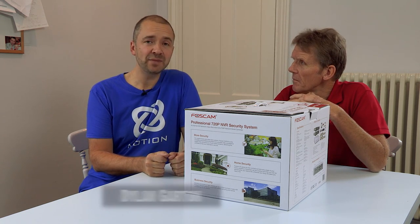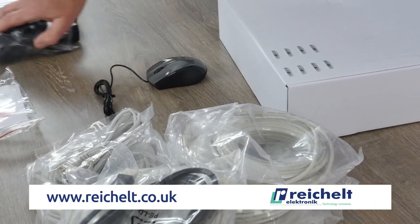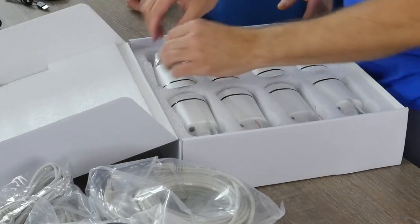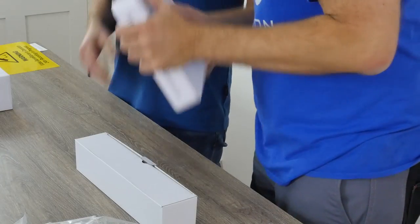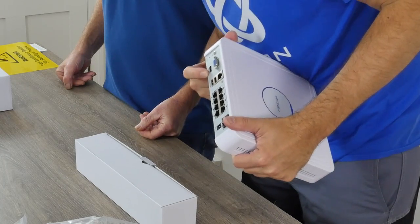This is an eight-camera system from Foscam, which we got from rykelp.com. Everything you need is in the box. You've got all the cables you need, eight cameras, and a little NVR box which does all of the clever stuff — the recording — and it gives you your interface into the system. What's an NVR box?